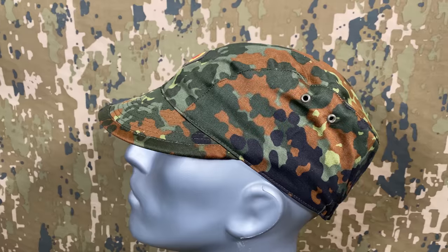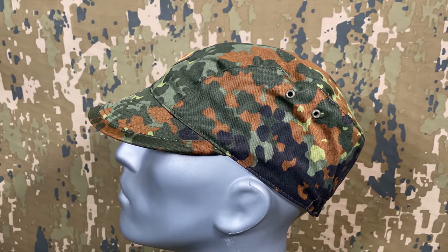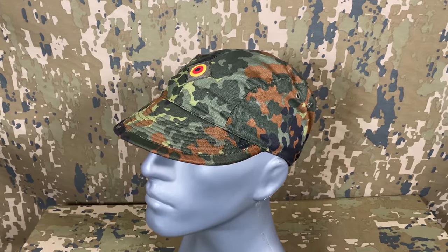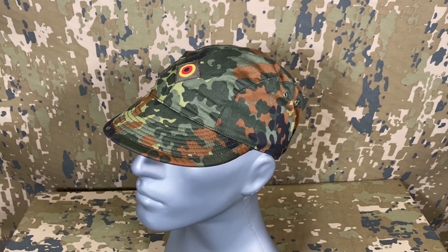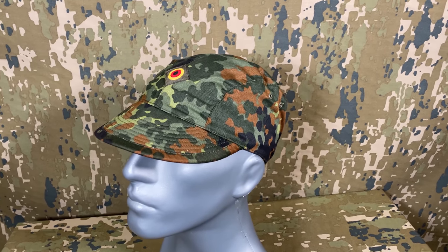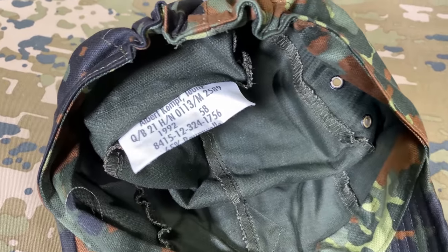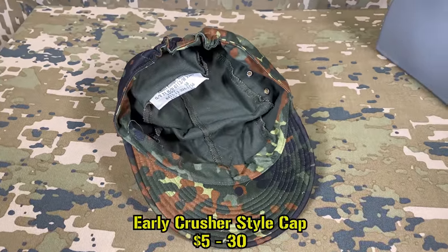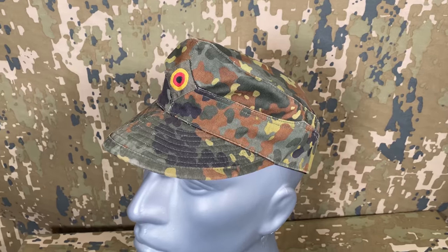Speaking of hats, up next we have headwear. Starting off, we have a lesser known crusher style cap which was technically one of the first issued hats in the Flectarn pattern. The original idea was to replace the older M43 caps with designs more popular with European armed forces at the time. These didn't really catch on though and were only issued to members of the Luftwaffe. It's a pretty straightforward design with a more rounded appearance, two small vent holes on either side, a front cockade with the German colors, and the ability to be crushed up and put in a pocket. Price wise, depending on where you are, you can get them as cheap as $5 to $10 or as expensive as $20 to $30.